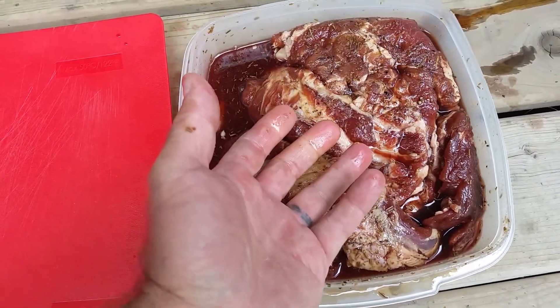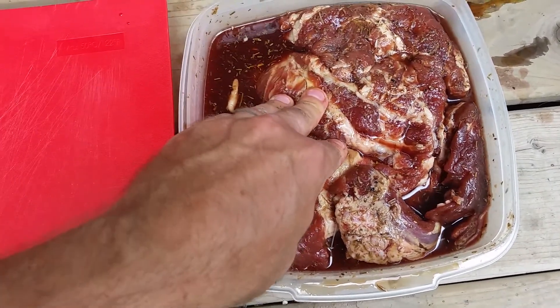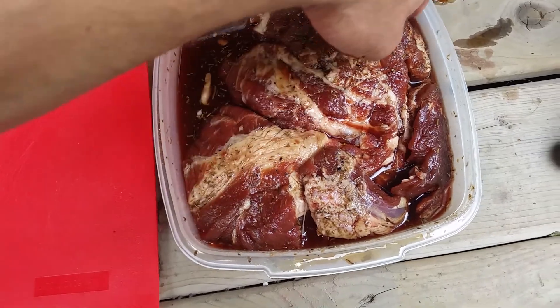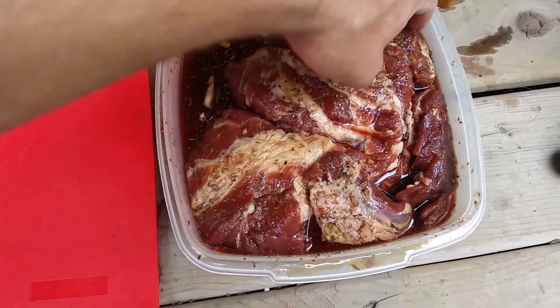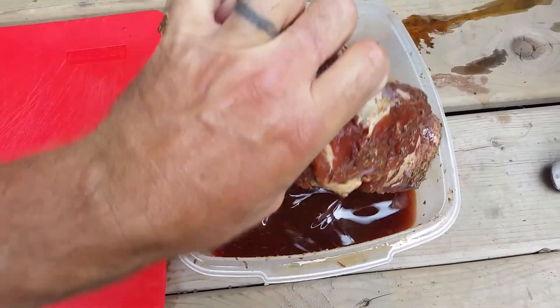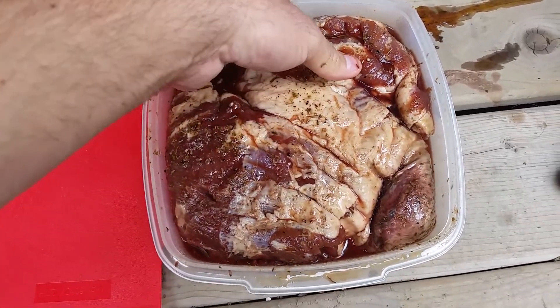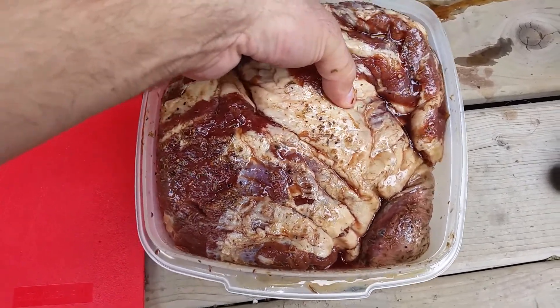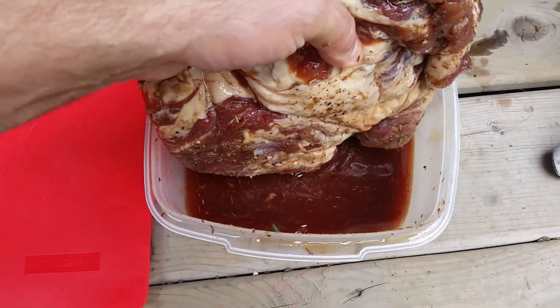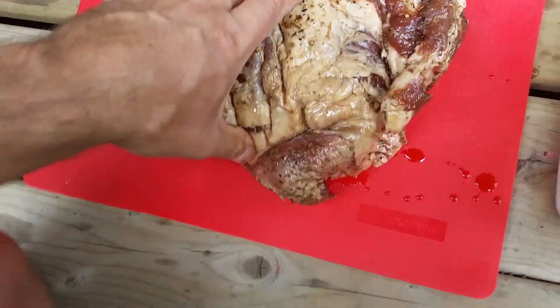Basically you flip it every day. You just have it in there — you see it fits really nicely, it's mostly covered. Just like I flipped it there now, you go in every day and you just take it out and give it a flip like that. When you're curing with nitrites, you can let it cure up to two weeks, some say even longer. If you're just using regular salt, you want to stick with one week.